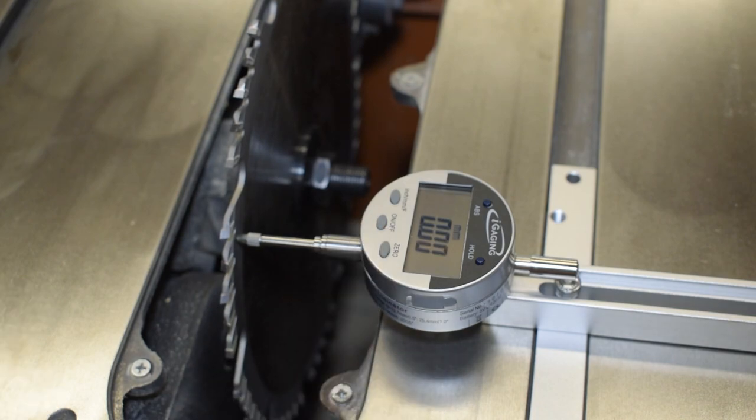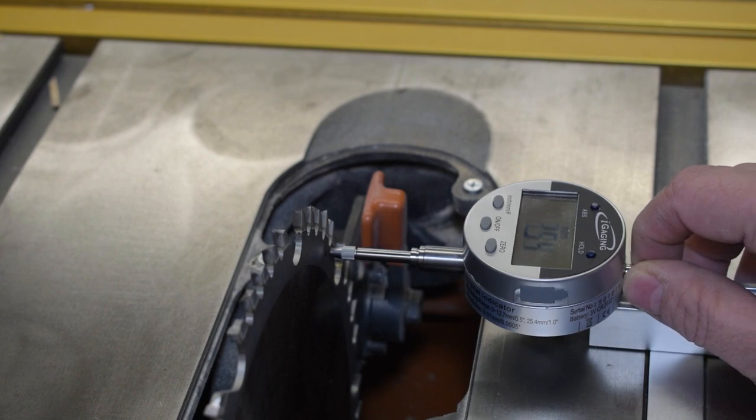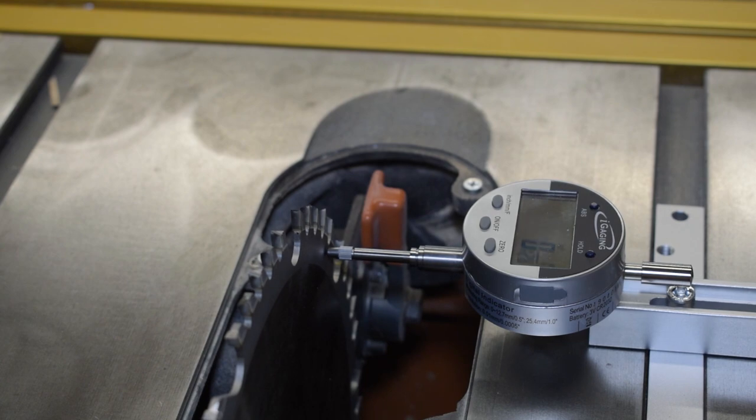Now we're going to rotate the blade to the back where the dot is in the back, and then we're going to see the distance between the miter slot and the blade at the rear of the blade. It's showing 0.19 millimeters. This means that the back of the blade is pinching the wood being pushed through, causing it to burn and not push through smoothly.